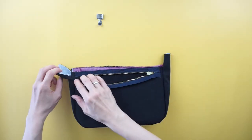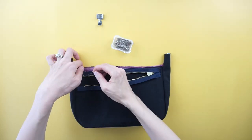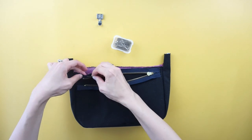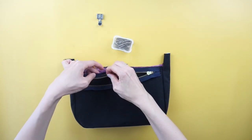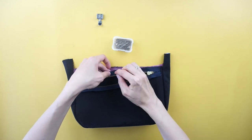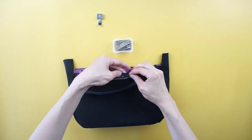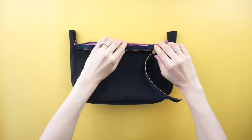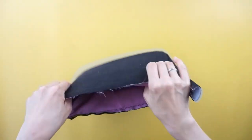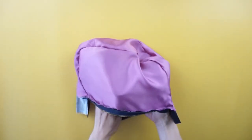To add a zipper to the purse, open the zipper slide and pin the right sides of the zipper tape around the top edge of the purse opening. Flip the purse inside out to pin the other side of the zipper to the top opening on the opposite side.